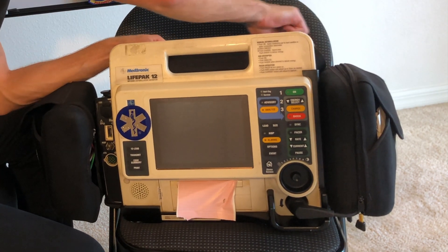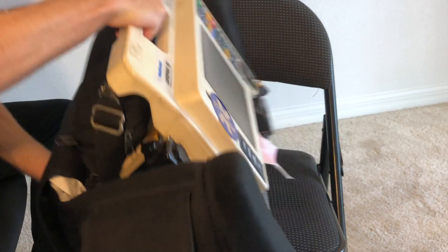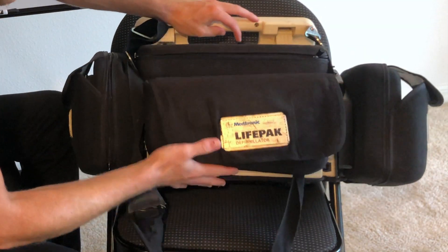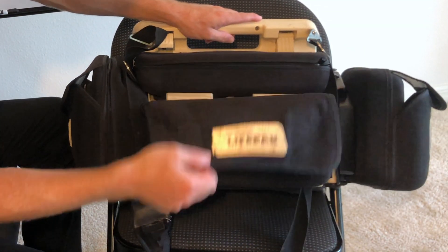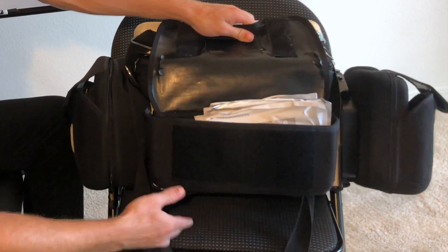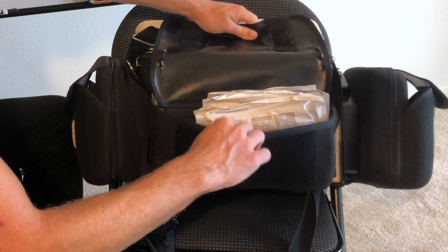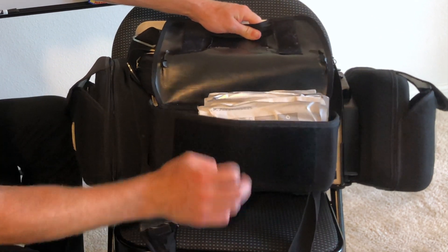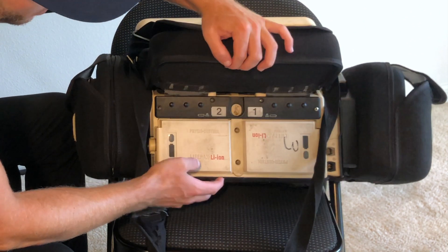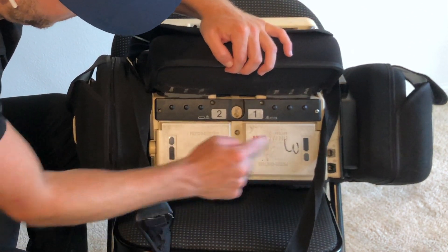Then finally I'll show you the back. So the back has a pouch — this opens up. Here I keep all spare electrodes. Some people will keep other blood pressure cuffs back here as well, a spare battery, stuff like that. And then finally back here you have the actual batteries for the LifePack.